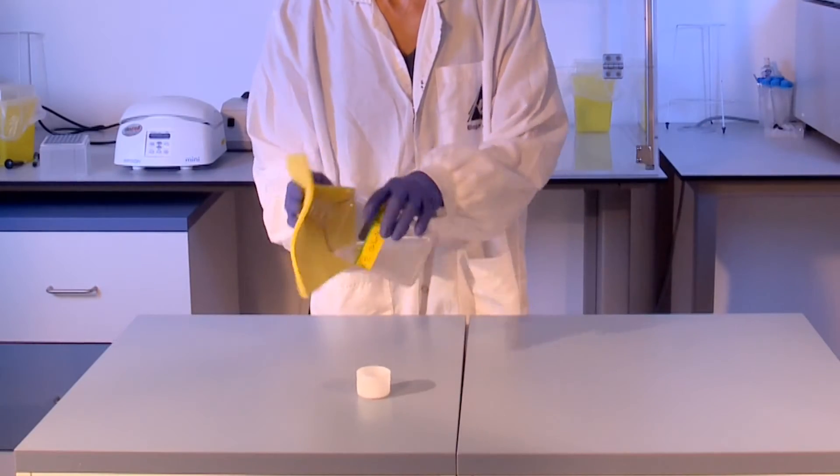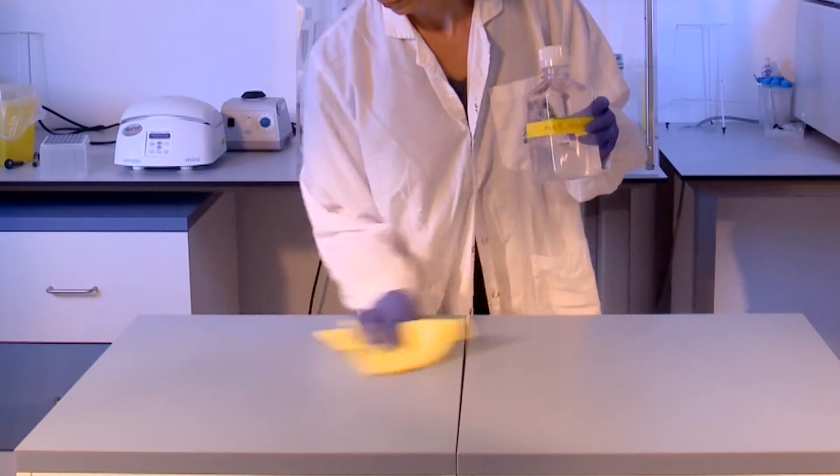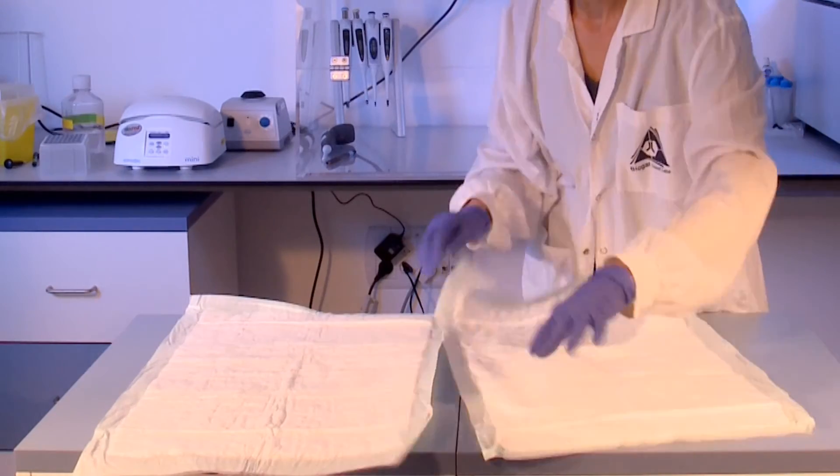Prior to performing the PC-RUN procedures, a suitable work area which has been decontaminated with diluted commercial household bleach must be prepared.